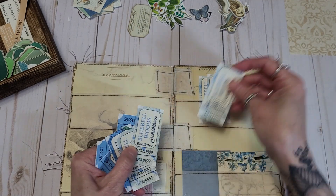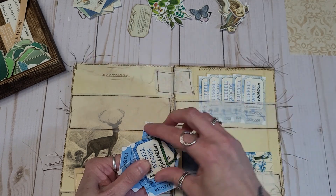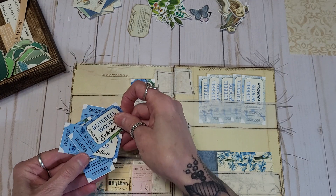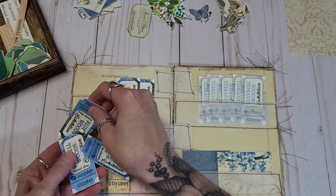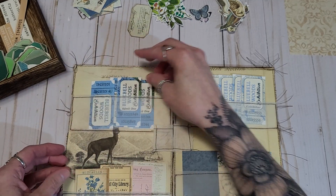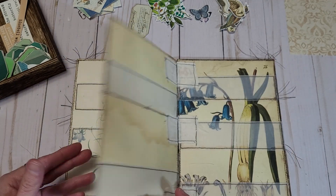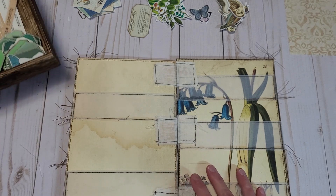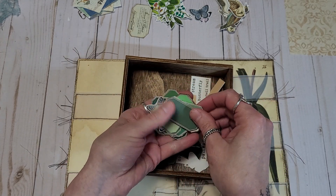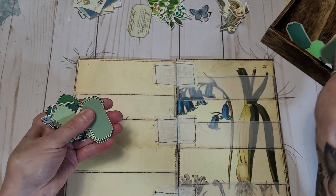What a nice gift too — to just put together a nice ephemera book, fill it up with some goodies. It's a nice little happy mail. I have lots of labels here in my little Tim Holtz box, and I think I have some butterflies mixed in here as well. You can always use these labels — always using labels.